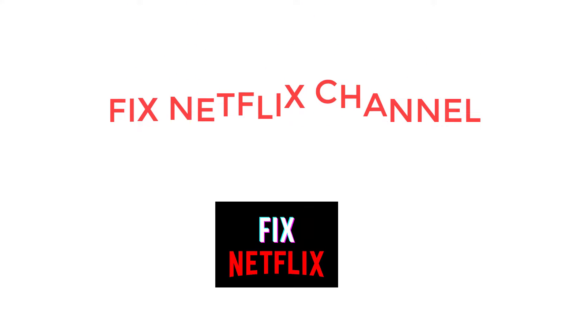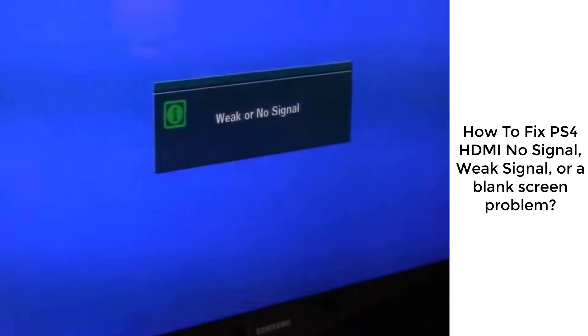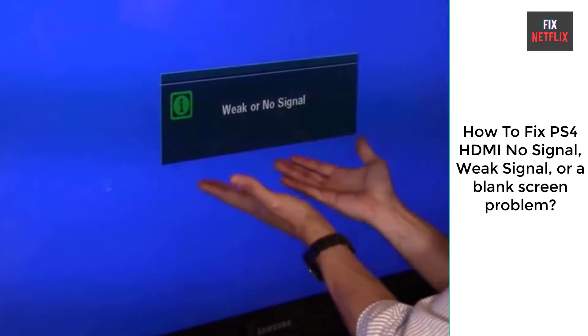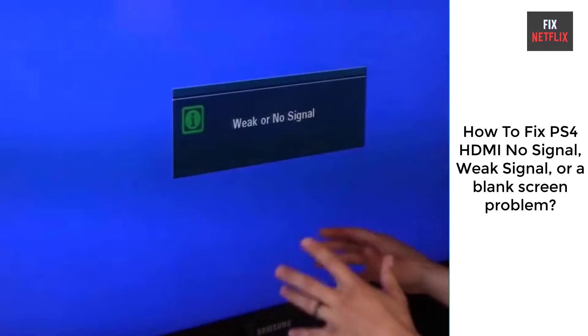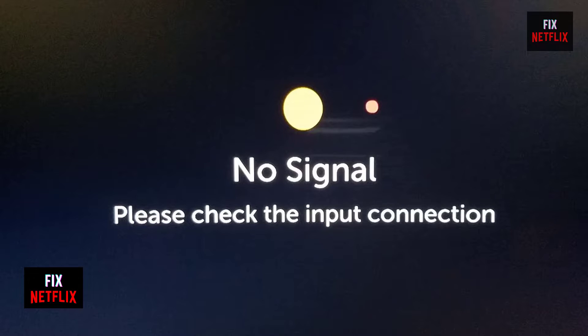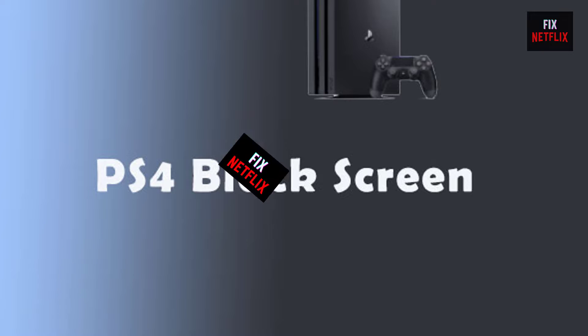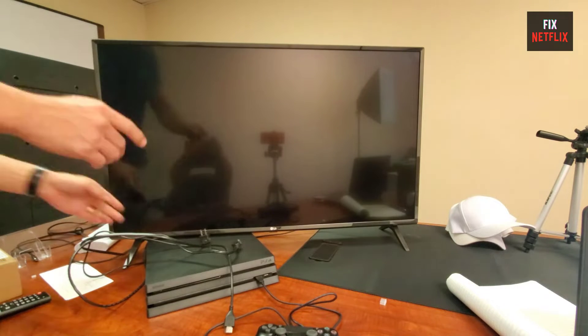Hello everyone, welcome back to Fix Netflix YouTube channel. If you are seeing no signal, weak signal, or a blank screen on your PS4, this is the right place to resolve the problem. Today we will show you why PS4 shows no signal, weak signal, or a blank screen, and discuss how to resolve the problem.